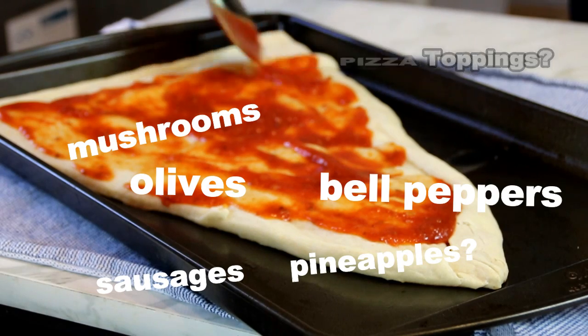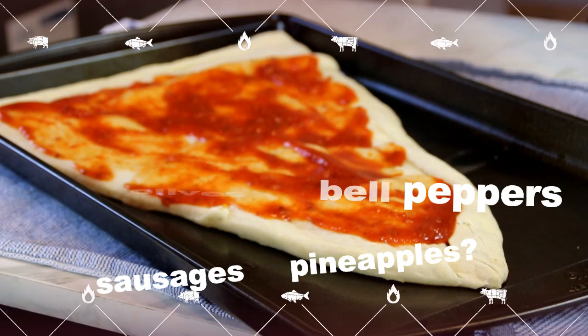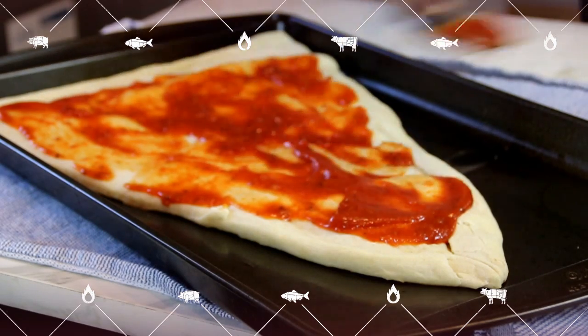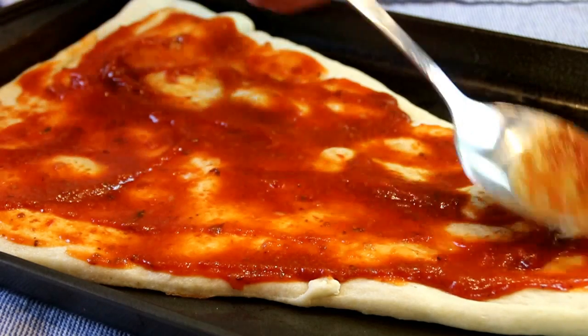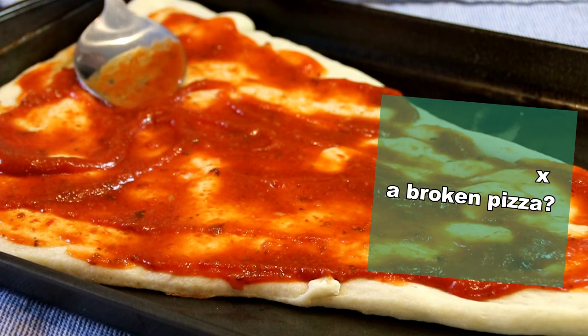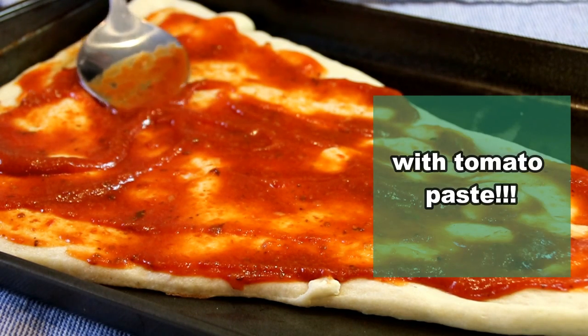Maybe you can let us know what your favorite toppings are — just drop a comment below. I don't know about you guys but I like lots of sauce. By the way, how do you fix a broken pizza? With tomato paste!